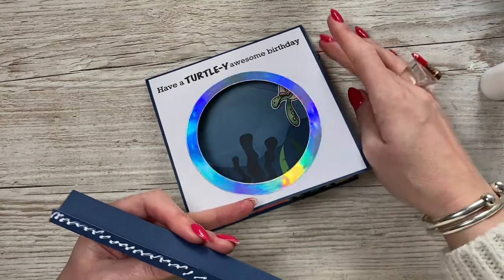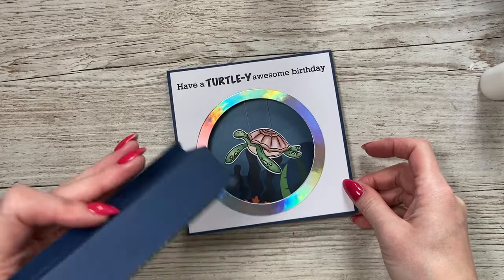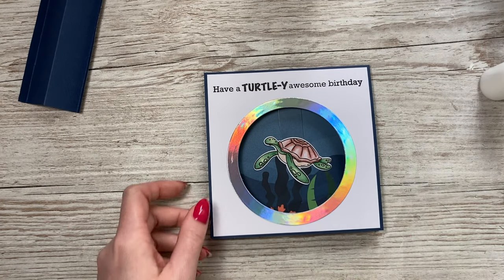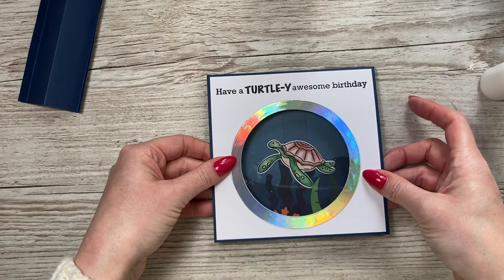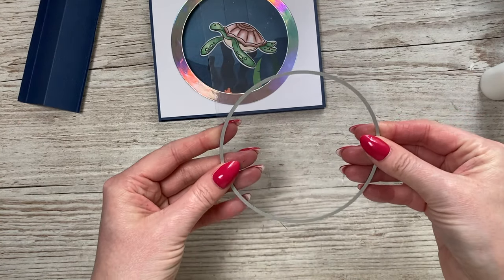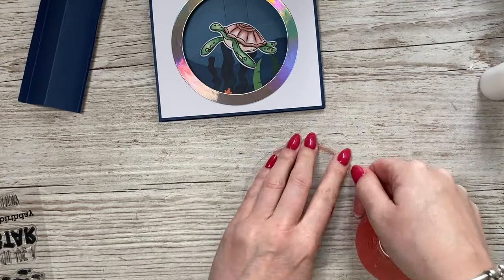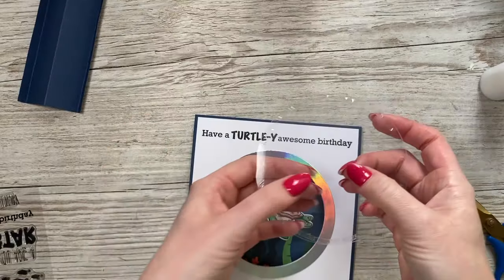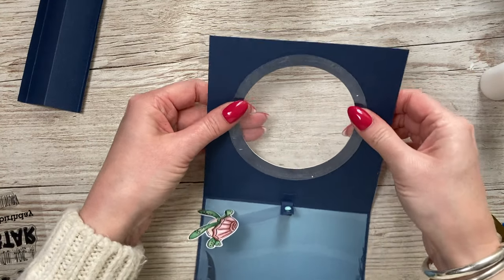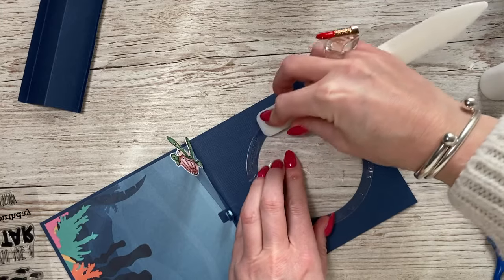I'm going to put some acetate behind the porthole as well. I've got some scrap acetate here - I think that's going to look really cool. I'll cut the acetate using the largest circle die, and then stick that onto the back. I've just cut it and popped some red tape around the edge. Now it sits over the back - make sure you burnish it well. You'll see the tape go darker in color, which means it's completely adhered.